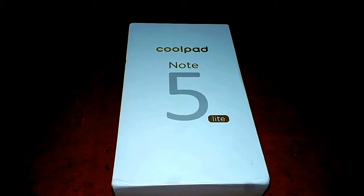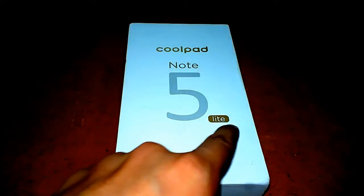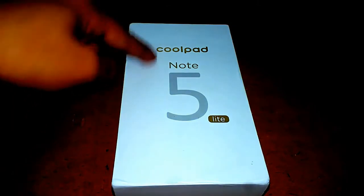Hello friends, today's video is very special because today we are going to unbox the Coolpad Note 5 Lite, which is a budget-oriented device. This device is a lite version of the Coolpad Note 5.